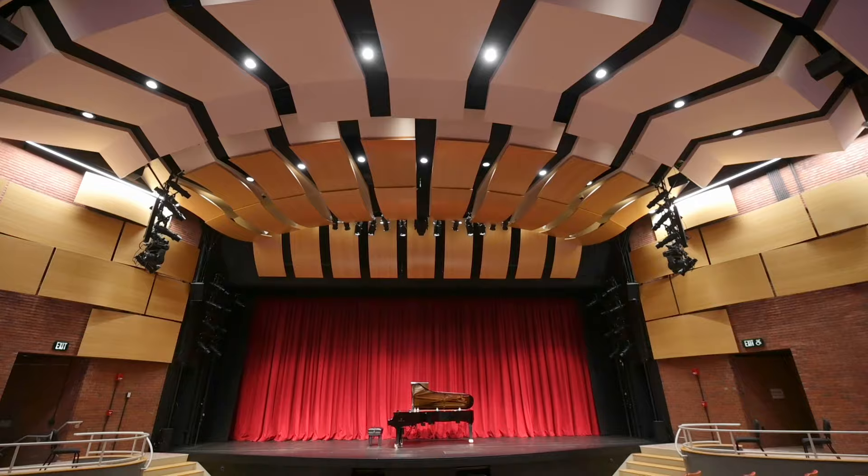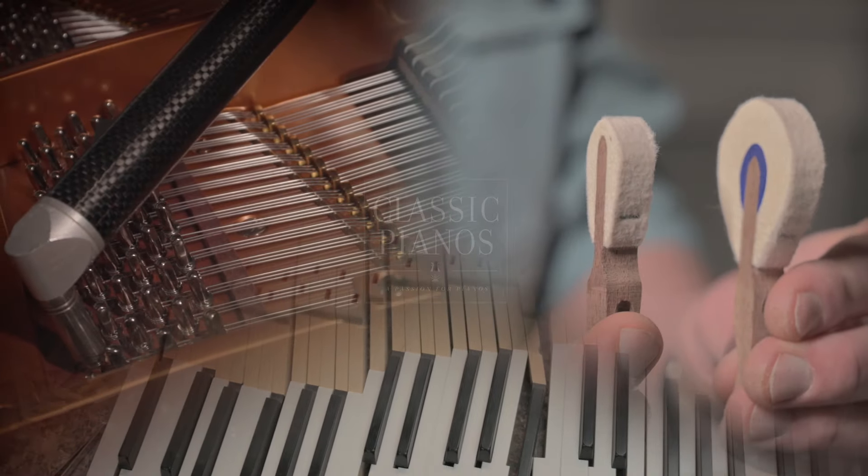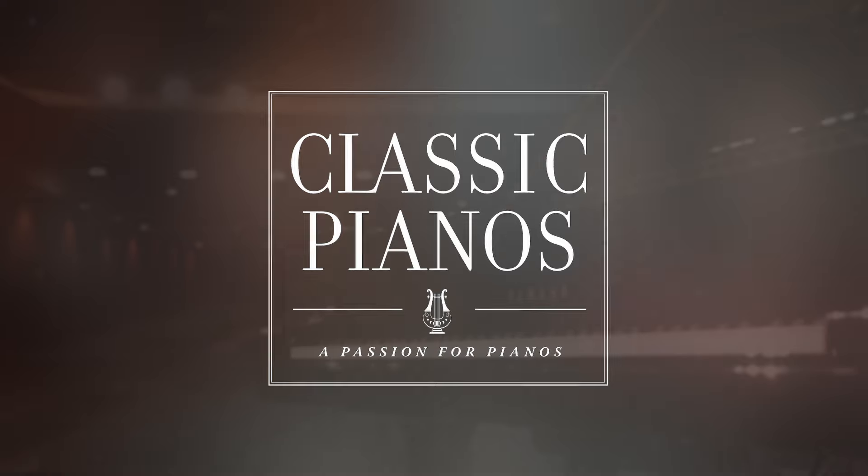We will bring out the best in your next piano. If you want to learn more, watch our other videos, or come visit us at Classic Piano's showroom.